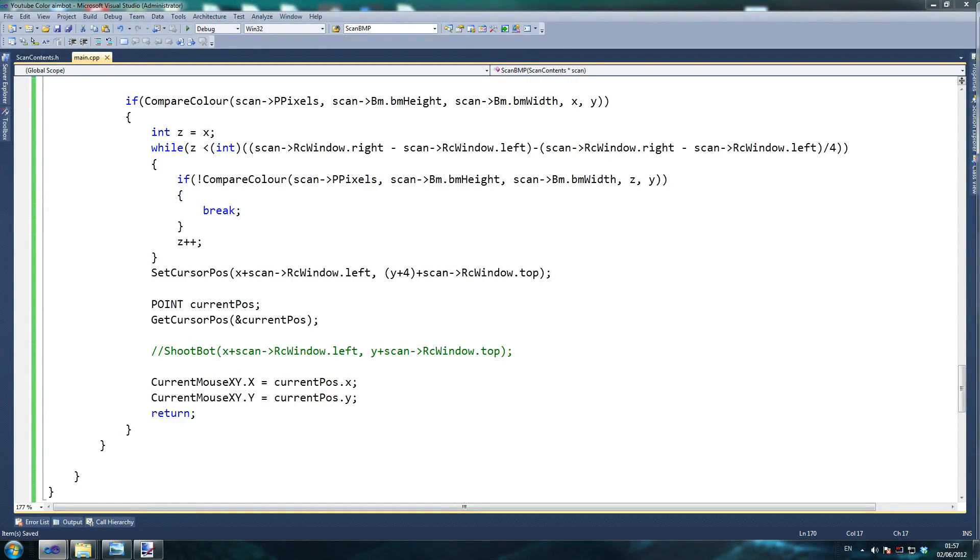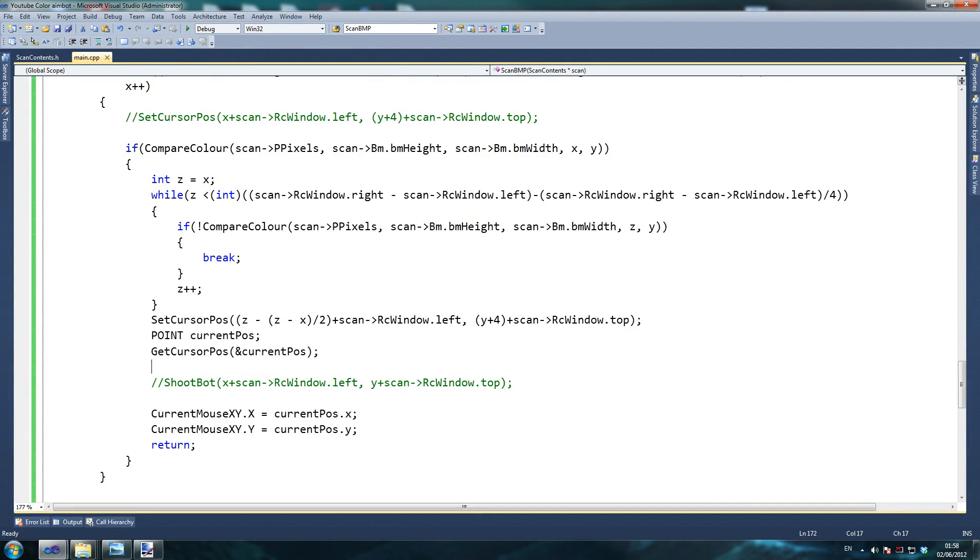So we go set cursor pos, and this will be z. This is going to be a bit of a tricky part. We're going to go z, z minus z — and this is the part that finds out exactly the center point. Close, divide it by two, and this finds exactly our center point, plus scan rc window left. And then we go to y plus four, which aims to the center of the head. As soon as you find a pixel, look for the last pixel and find the center, which means always aim for the head.